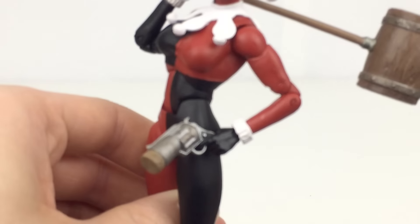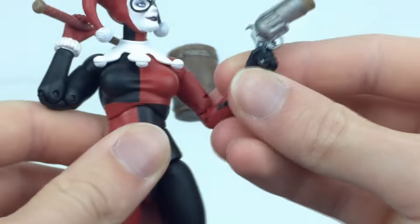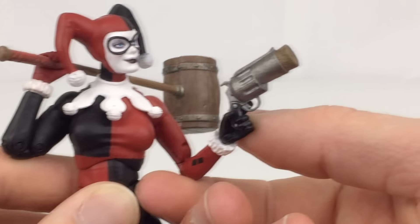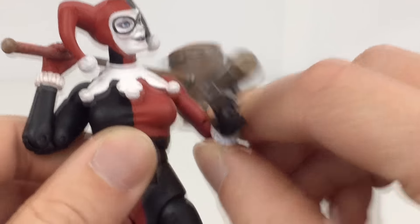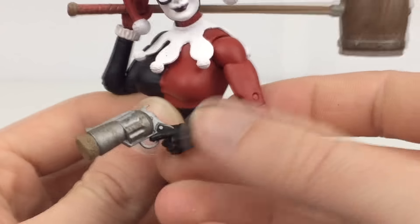Taking a closer look at the trigger finger hand, you can see it works really well with the gun provided. It reaches the trigger well and the gun looks pretty nice. The cork has some really nice detail that makes it look quite realistic, and you've got a nice paint wash on the silver so it's a little bit grimy and dirty, which is pretty nice.